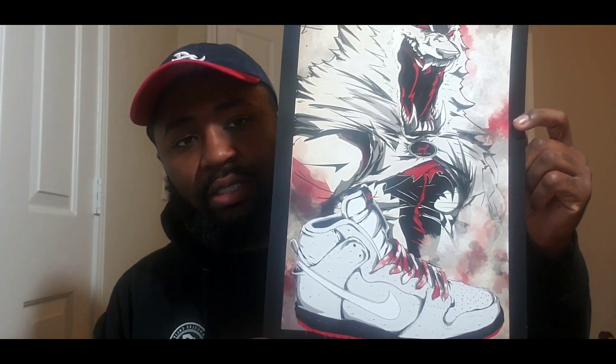My man's name was Wally V. Go check him out — pretty dope. They also had a whole lot of different shirts and different things for the Black Sheep.